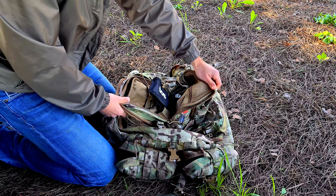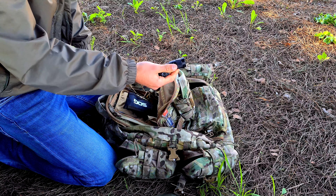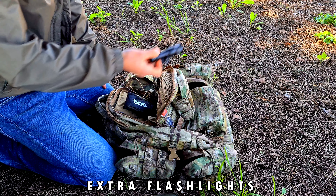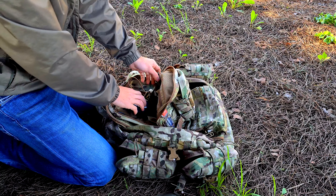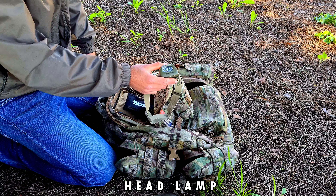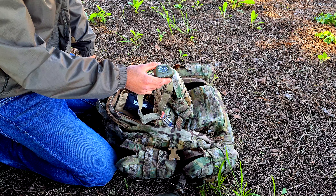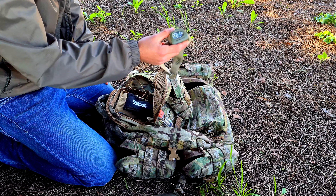In the last pocket I have flashlights — this one can mount on my gun as a backup if my primary light goes down. I also have a Petzl headlamp, which is great for low-light conditions: strap it to your head and keep your hands free.